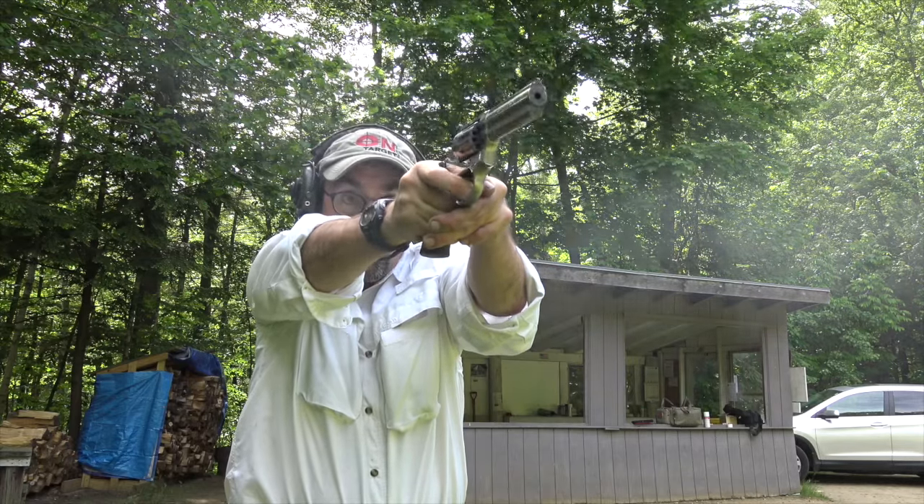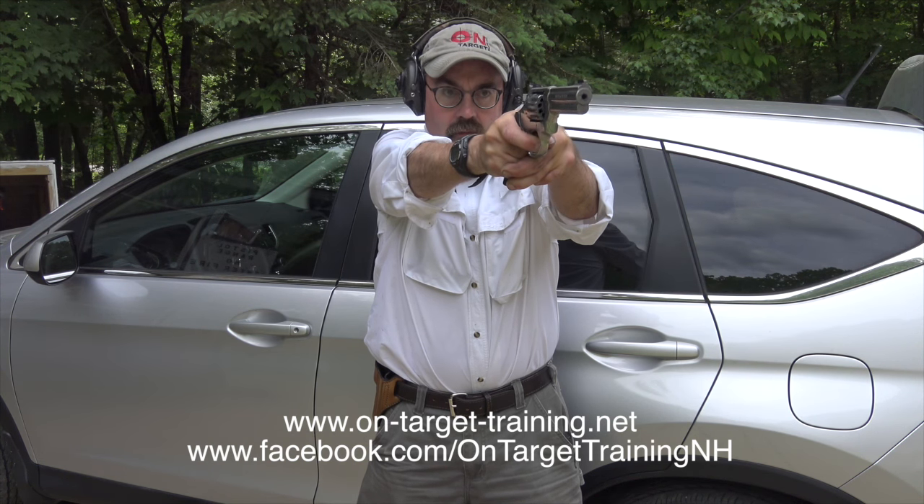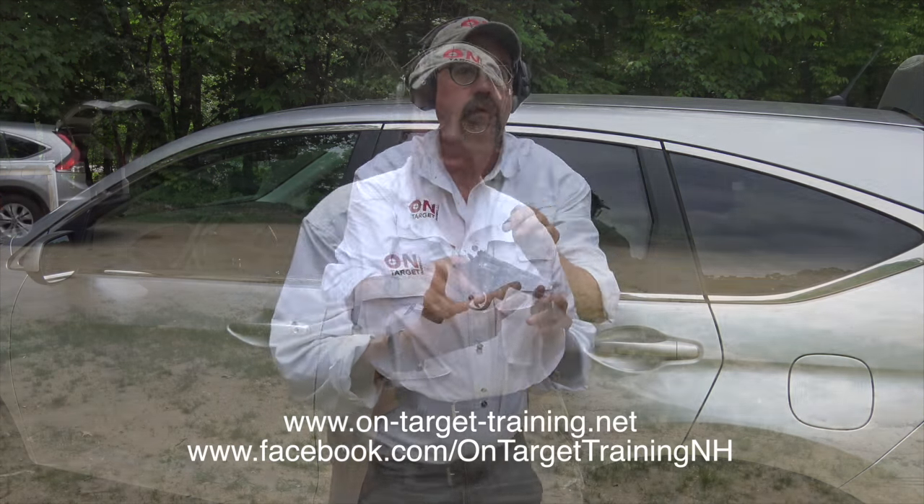This gun's had about 150 rounds through it, it's relatively new. One of the advantages of the 617 is if you shoot a 686, it's the same gun, just a different caliber. So if I'm practicing working my double action revolver skills with my 686 and I want to work with less expensive ammunition, then I've got a .22 to do that. We're going to start about five yards, work our way back, and then shoot some steel. Typical review here with OnTargetTraining — let's get to it.